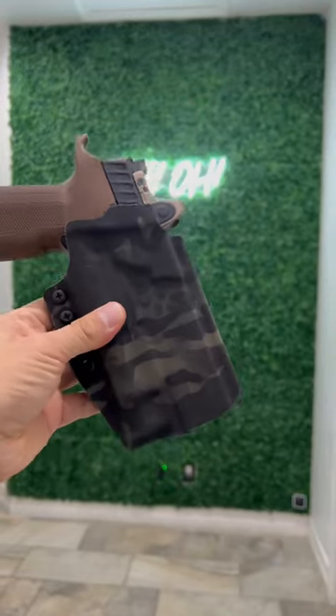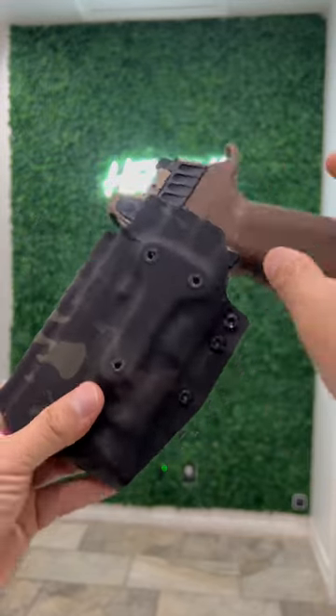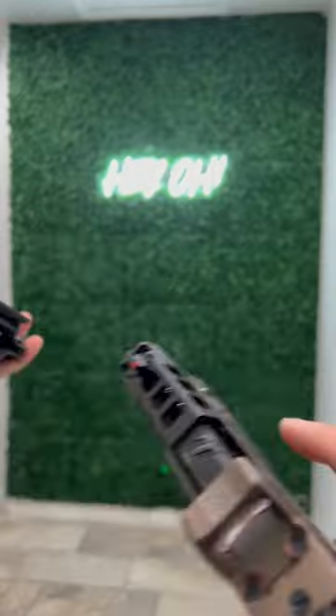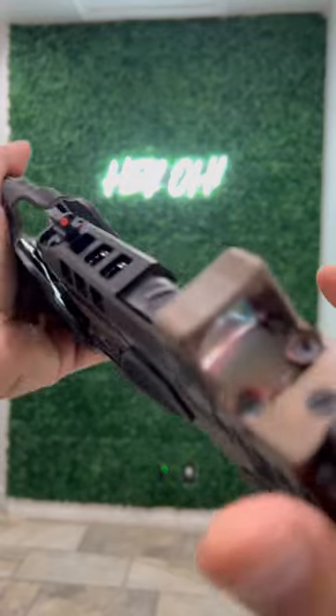We do have full intention of getting dedicated Holosun PID holsters on the site. It's just going to take some time to outfit our entire lineup with this new molding. But for the time being, if you have one of these, you're good to go — really good to go.